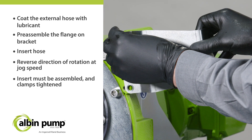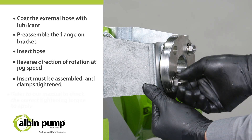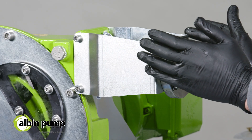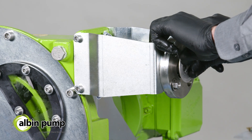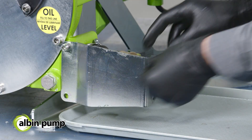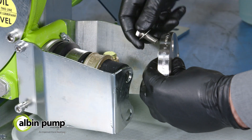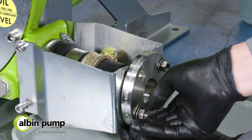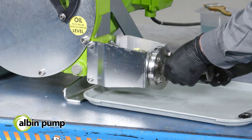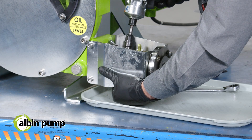The insert must be assembled and the clamps tightened to ensure the correct position of the connection assembly. For the assembly process, refer to the manual to check the correct tightening torque to apply. Proceed to the same actions at the discharge side.